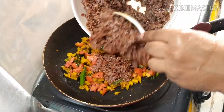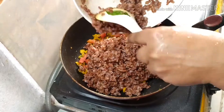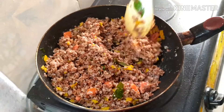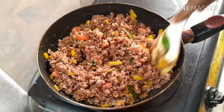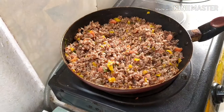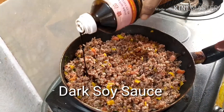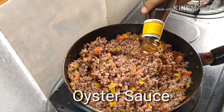Then add the rice to the pan and mix with the vegetables. Let them cook for around two minutes. Then add two teaspoons of dark soy sauce and one tablespoon of oyster sauce.